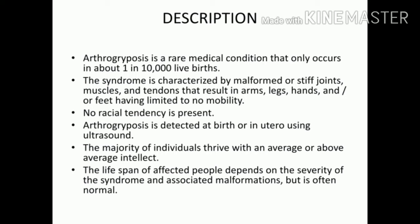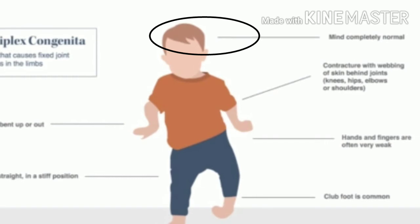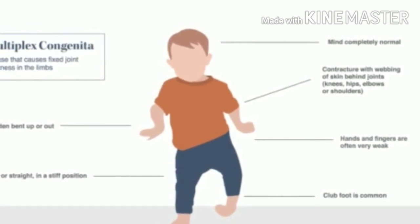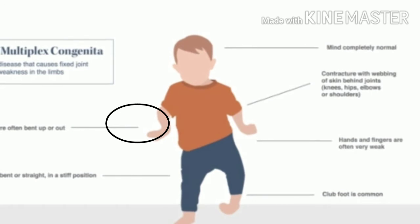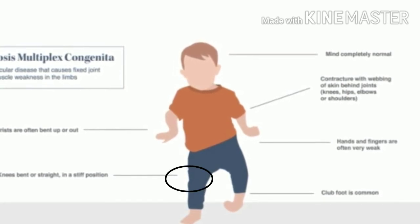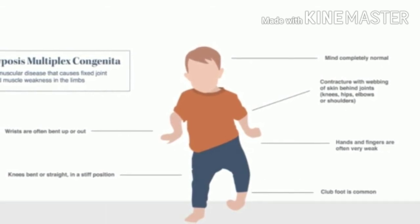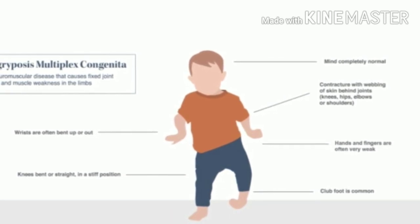The lifespan depends on the severity but is often normal. Clinically, the brain is completely normal. There is contracture with webbing of the skin behind the joints of the knee, hip, elbow, or shoulder. As you can see in this picture, the hand and fingers are flexed outward, one knee is extended, the other has a fixed flexion deformity, and the foot resembles a club foot — which is why I discussed this condition in my CTEV video.